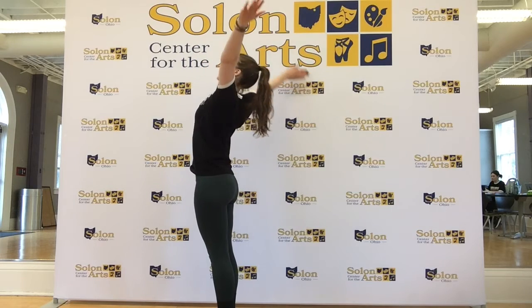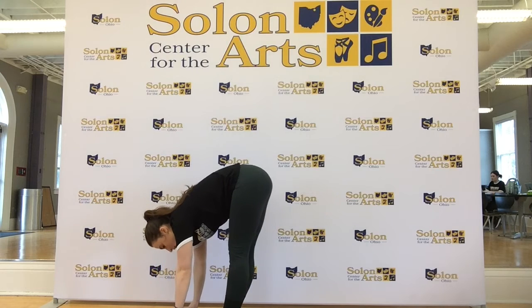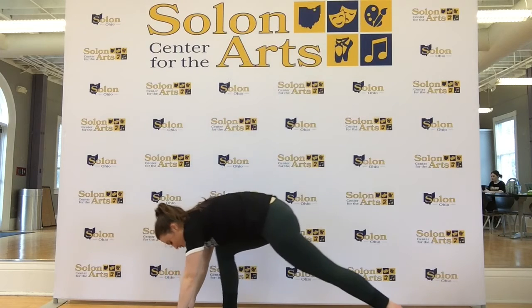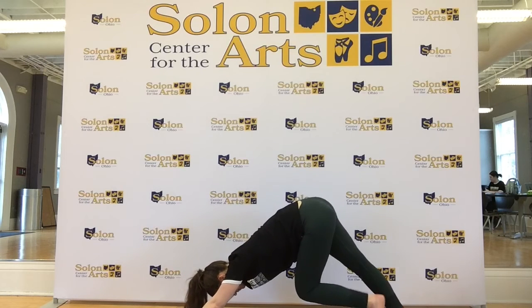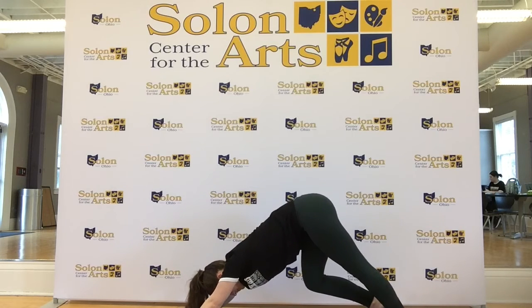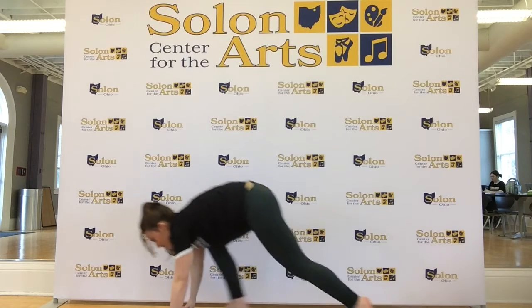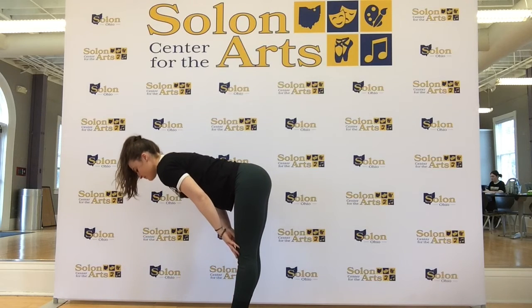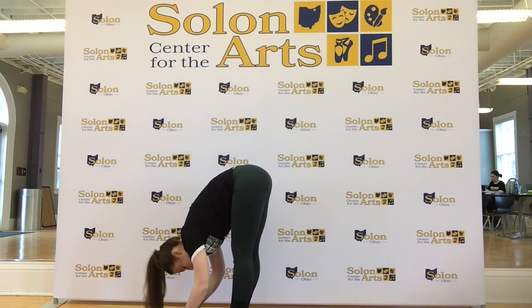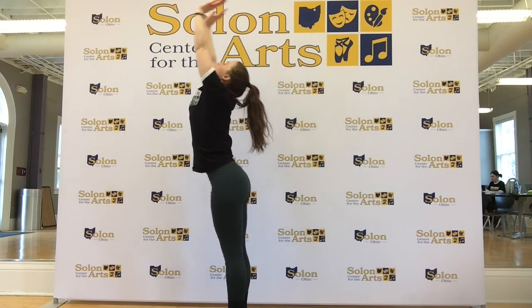Take a deep inhale, sweep arms up. Exhale, hands to your heart. Paint the wall. Step back to a nice down dog, pedal through the feet. One more time — bend your knees, look forward, hop, step, jump to the front. Inhale, halfway lift. Exhale, lower. Inhale, reach up. Paint the wall. One more time — halfway lift, exhale lower. Inhale, reach out to the sky.